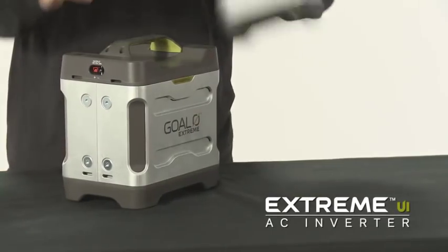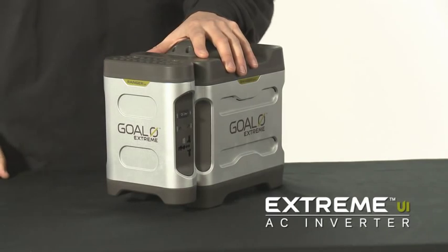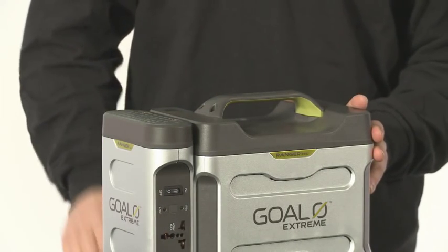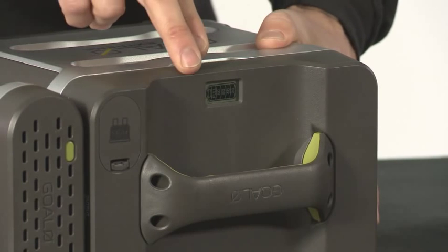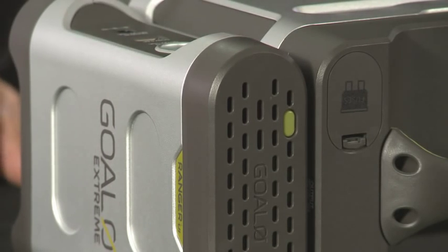The Xtreme UI easily attaches to the outside of the Xtreme 350. The Xtreme 350 is heavy-duty power. It features a rubberized handle for carrying and an LCD screen that helps you keep track of power in 20% increments. It also features removable fuses for overload protection.